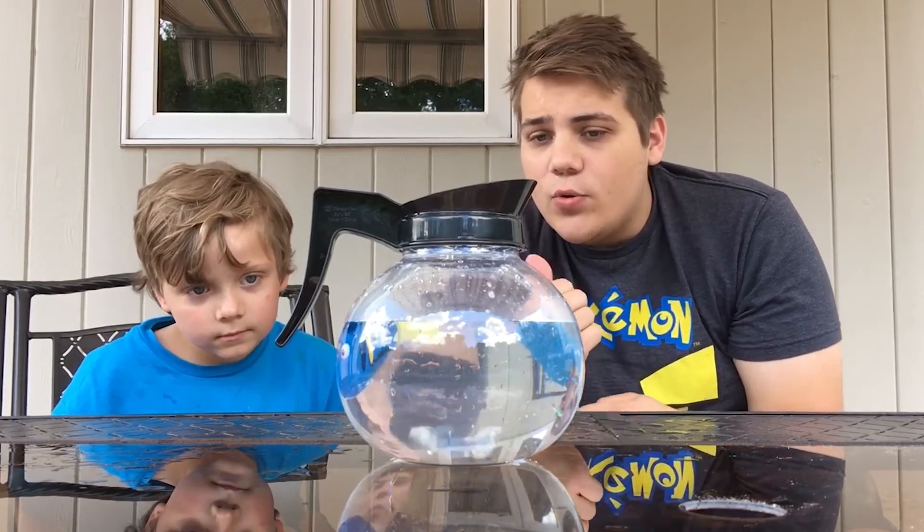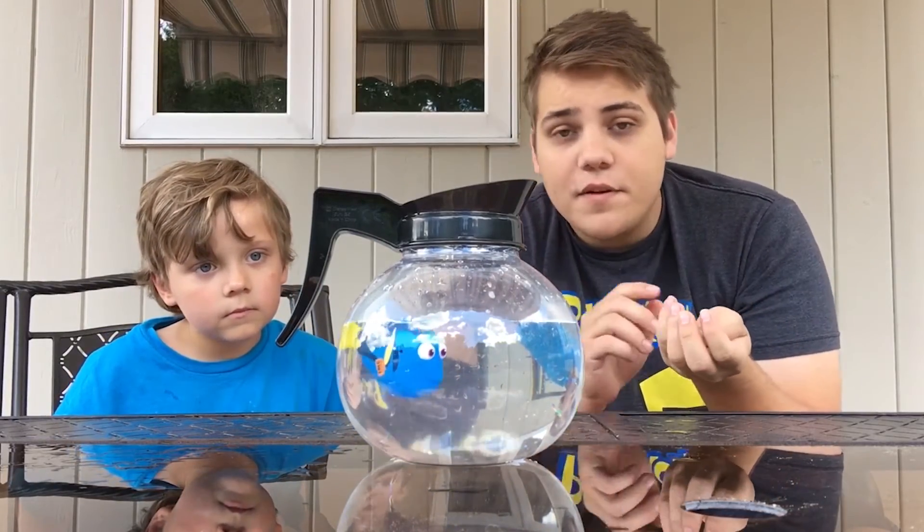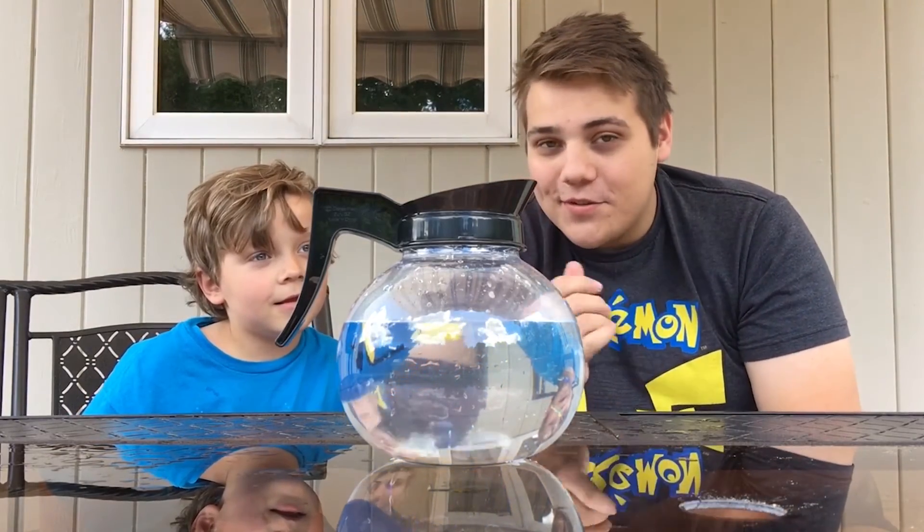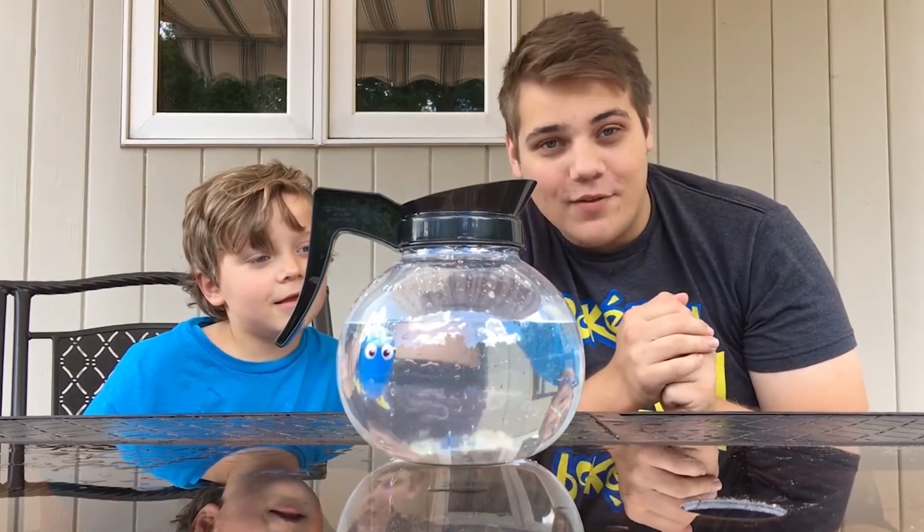Anthony and I are gonna close this video out. We're gonna go make some fish coffee with this coffee pot. I hope you guys enjoyed this video — make sure to like it, save this video to your favorites, comment below and let me know how we did on this video. Also check out some other videos and have a great day.